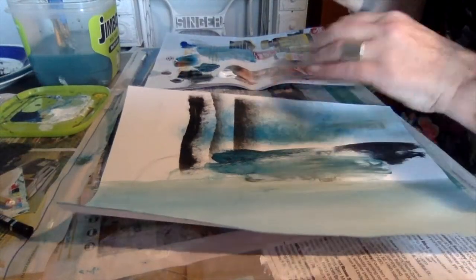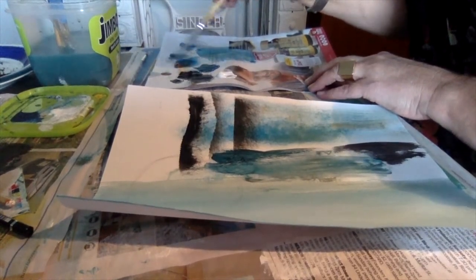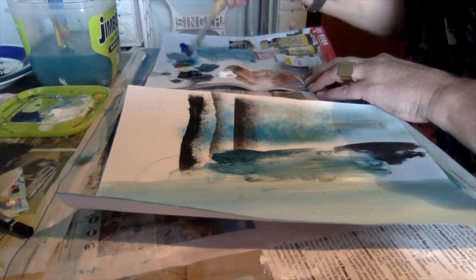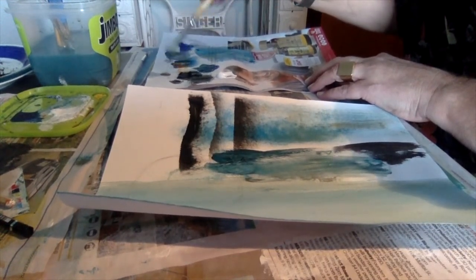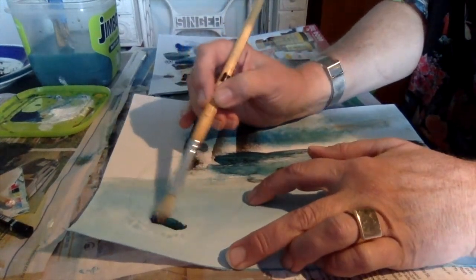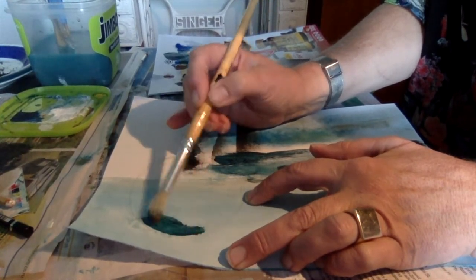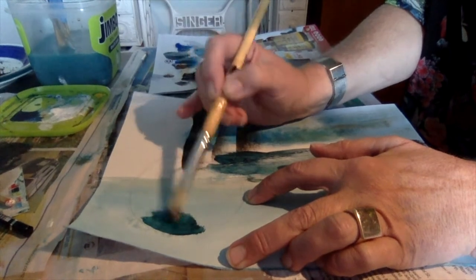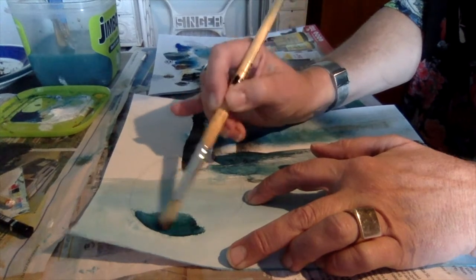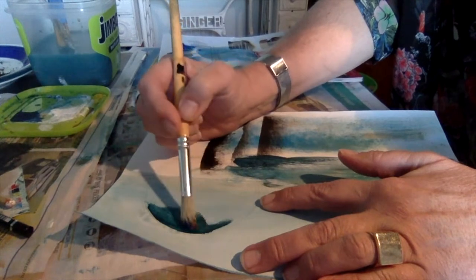I'm just going to show you a couple of those techniques while actually painting something. I'm going to mix up a little bit of paint — a bit of blue, a bit of brown — just that nice earthy bluey-greeny colour. I'm going to start painting over here and use that technique I showed you to get a nice crisp edge. It doesn't matter if your paint dries because you can always do another layer. Don't be afraid to move your work around as you go.